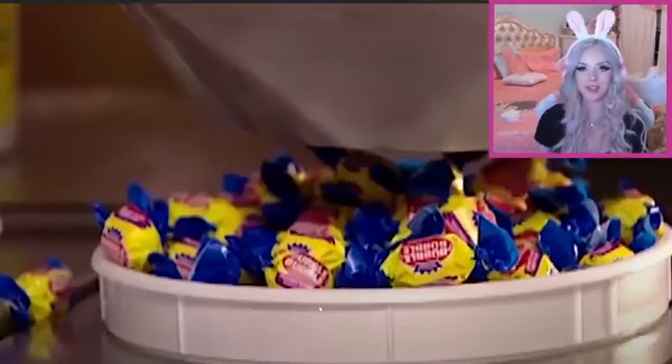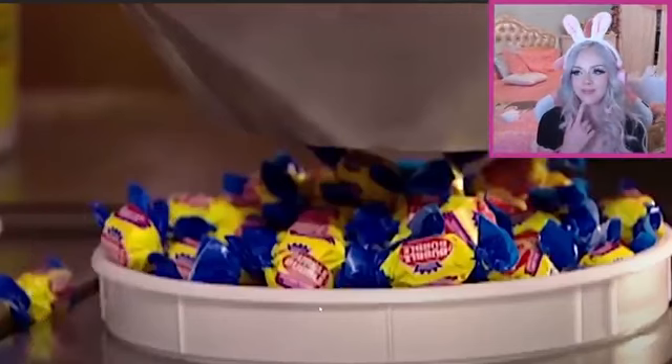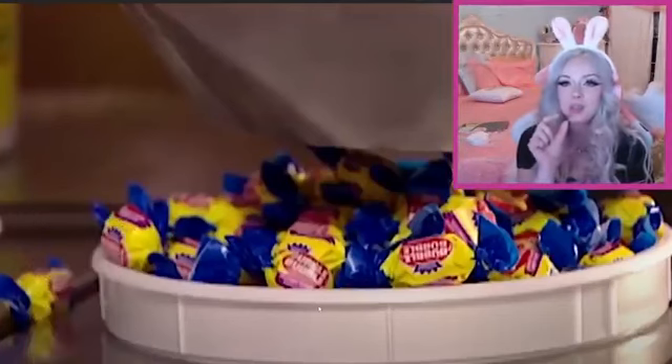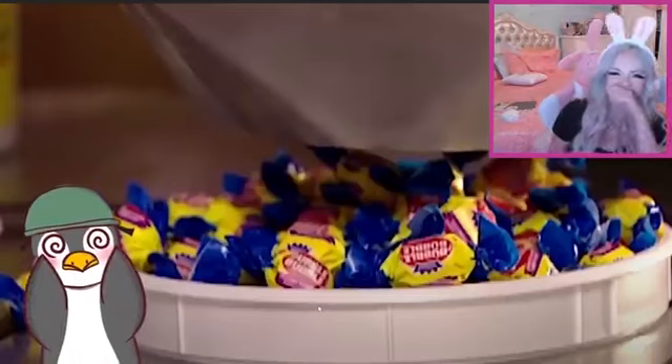Scooty, how do you feel about this? How many pieces of Hubba Bubba can you fit in your mouth? Probably like 30. Why did you get all quiet? Big mouth! But they're small! They're small! And you chew them down! No, that's cheating!